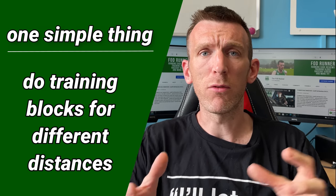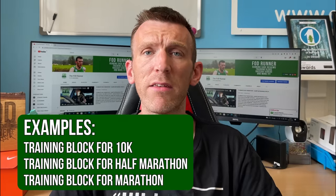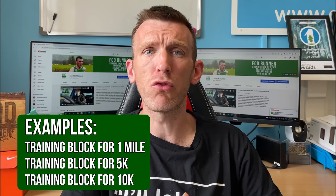So let me spell it out. What this one simple thing is: over the course of two or three training blocks, we can replicate what they do in that American running development system, and that is training for different distances, working on different stimuli in the body. For example, like myself, I might do a 10K, half marathon, then a marathon training block. If you love a good track and road season, do track, road, track, road. Or for shorter distances, consider mile training, 5K training, and 10K training, then go back and repeat.